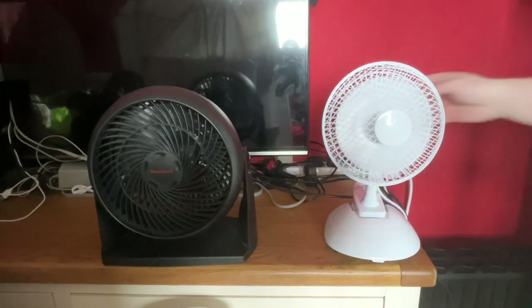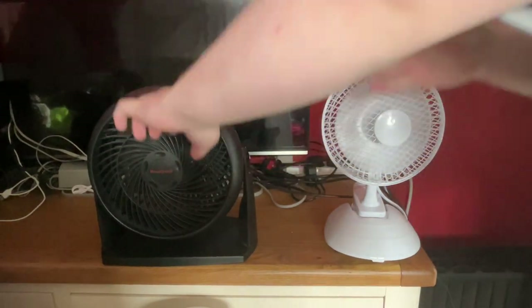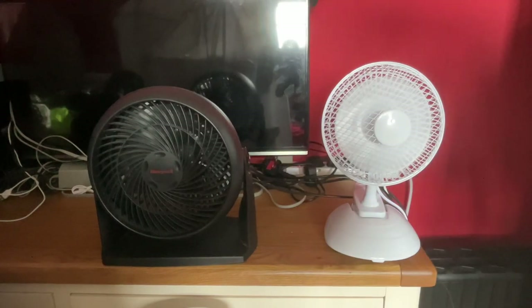And now high — the Honeywell's still more powerful.